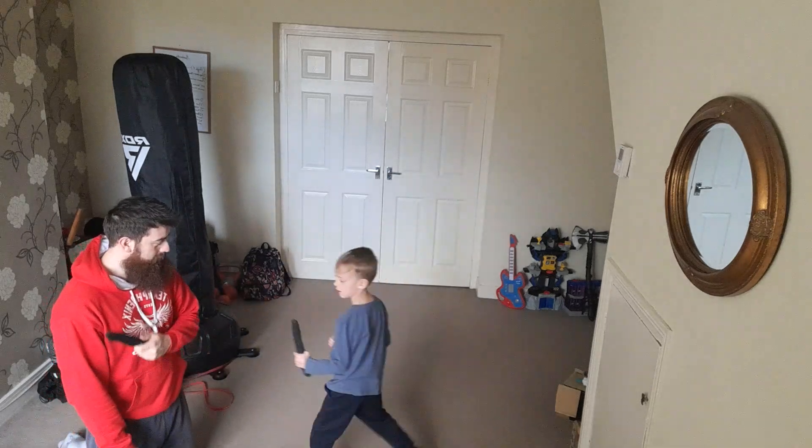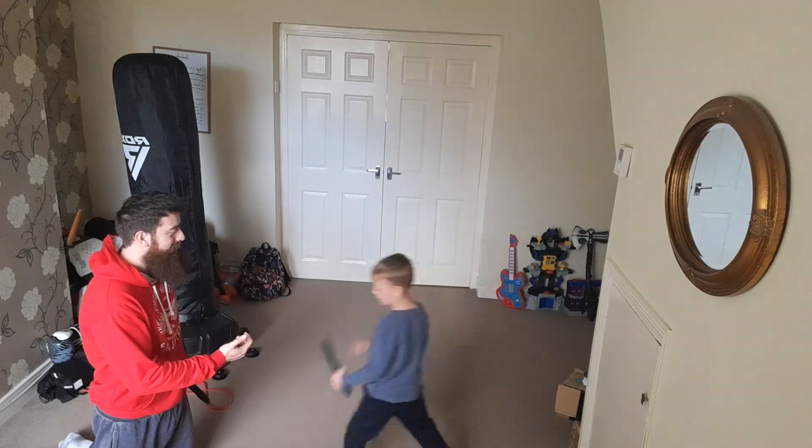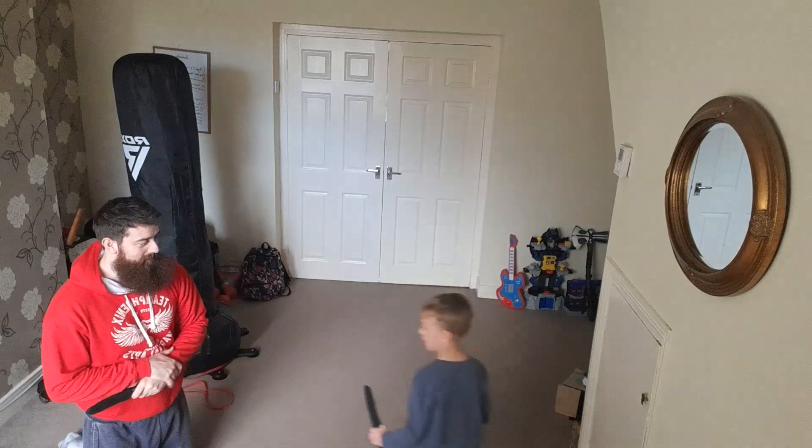Okay. Good. Ready? Come back. Okay, ready? Yeah, that's it, get back in.